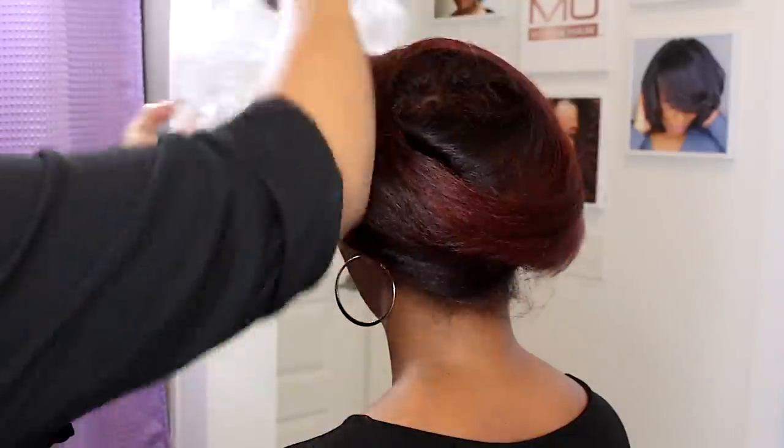Then I am going to comb it down and we are finished — beautiful, hydrated, smooth, freshly colored hair.